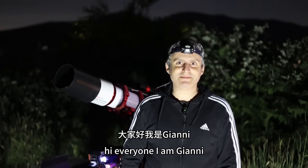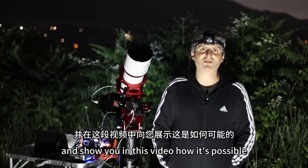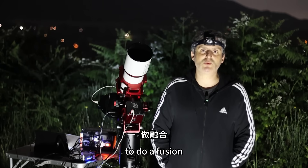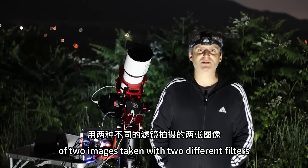Hi everyone, I am Johnny. Today I am here to take new photos and show you in this video how it's possible to do a fusion of two images taken with two different filters.